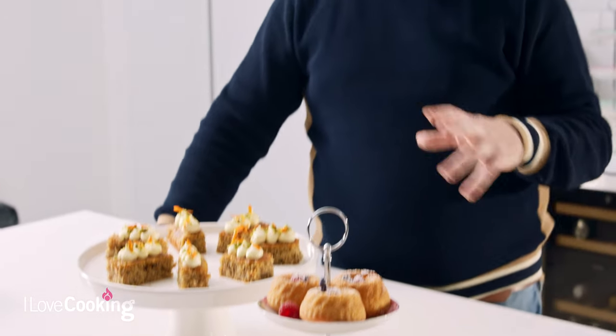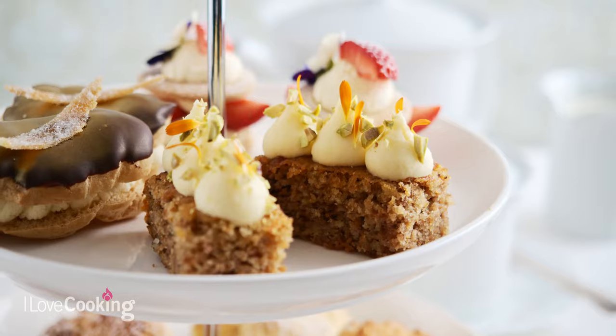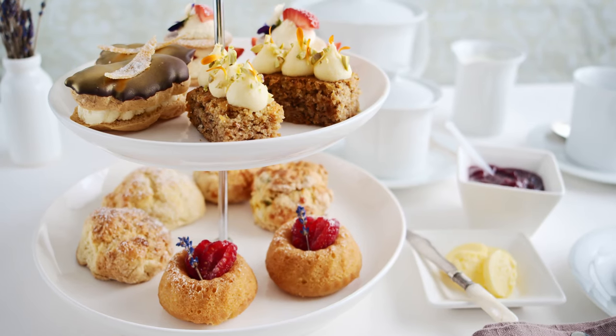So these are our two delicious cakes for our afternoon tea section — the gorgeous carrot and cardamom cake with cream cheese buttercream, and our delicious lemon and lavender drizzle cakes.